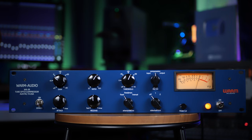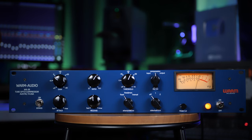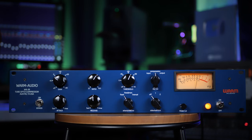The acoustic guitar plays. The goal here is just to control the guitar — not doing anything that makes you really feel the compression. It still sounds natural, but we are controlling some of those transients and peaks.